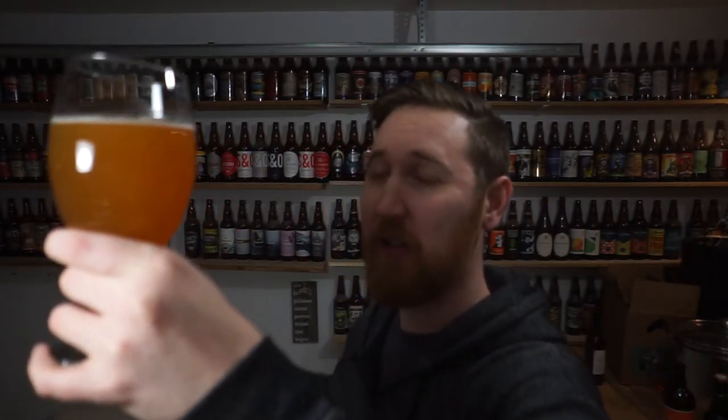So it's a beautiful golden beer. Not much on the head, but being that it was bottled last year I wouldn't expect much from it. Really hazy — I mean you can't really see much through it.